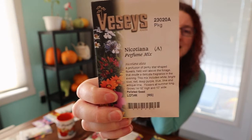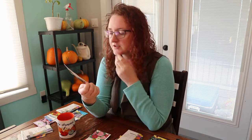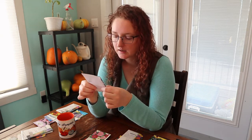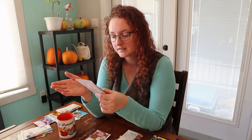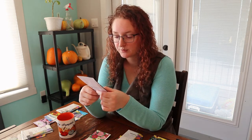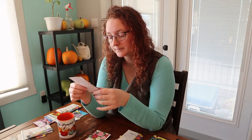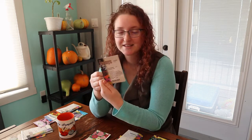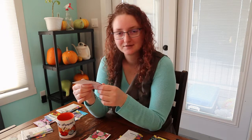Nicotiana — this one is called Perfume Mix. I haven't found them terribly fragrant for us, which might be due to the intense heat we get here, and apparently it's supposed to be an evening fragrance anyway. It's a blend of white, bright rose, red, deep purple, blue, lime, and antique lime flowers all summer long — not super big but very pretty. My husband loves these flowers and calls them his 'nicolations' because he can never remember the name, so I grow some every year just for him.